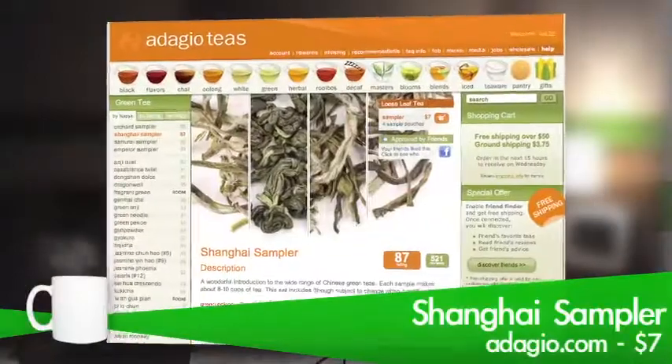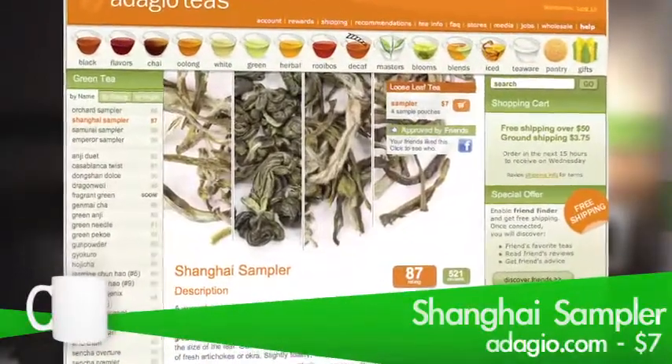But don't let that scare you — it's way better than anything you'd find in a bag at the supermarket, so there's really no reason not to try it. It's only $7 in the Shanghai green tea sampler, which also comes with three other green teas that are sure to be just as good as this one.